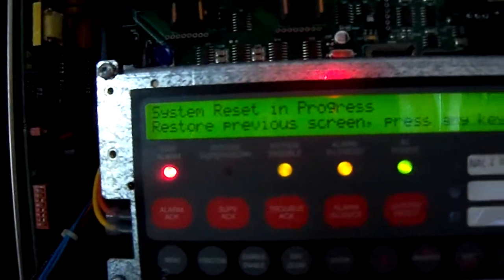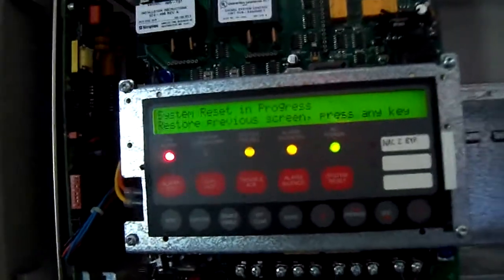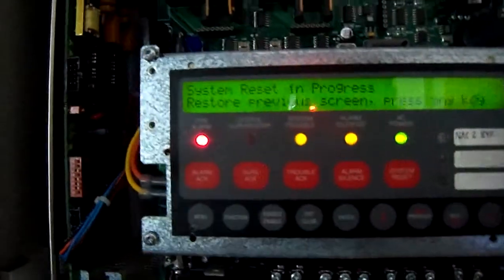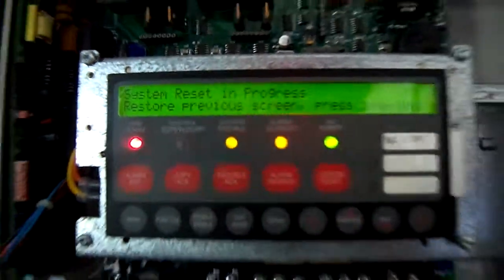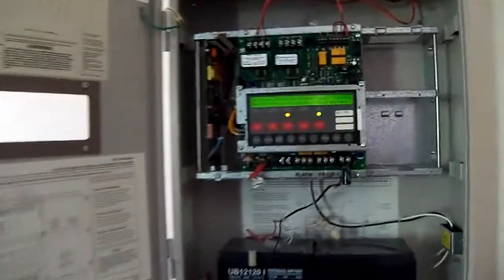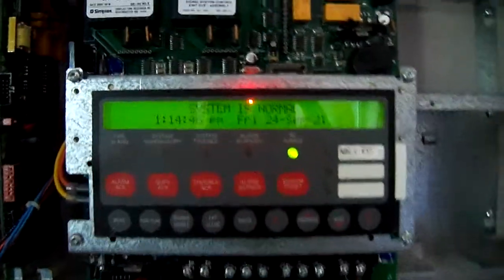One day I will get proper batteries for this, but these ones are defective and I just haven't had the time to worry about getting a set of batteries for it because it's just a hobby system. System reset in progress. And there we go, it went back to normal. Sometimes it takes a little bit longer than that, but that time it went right back to system normal.